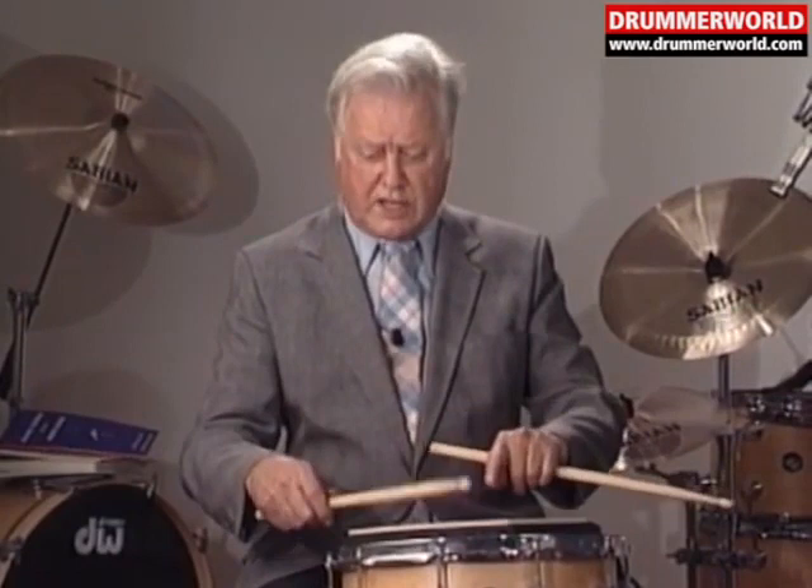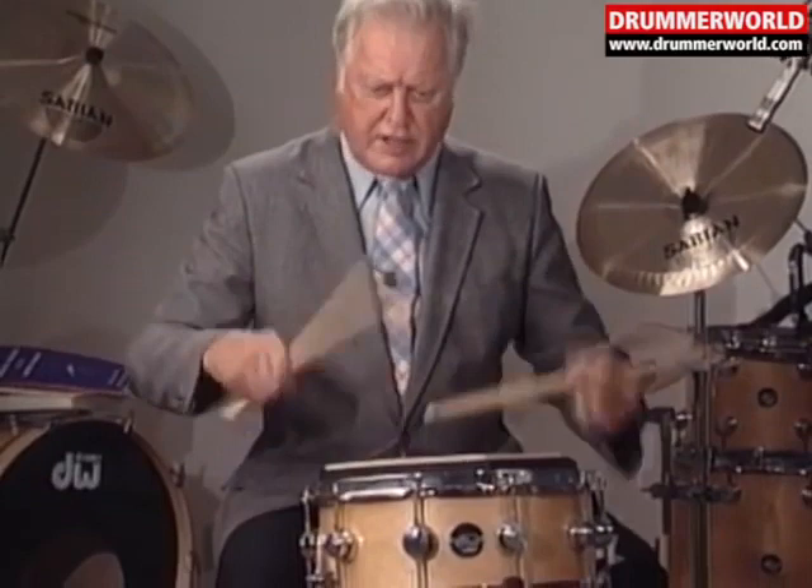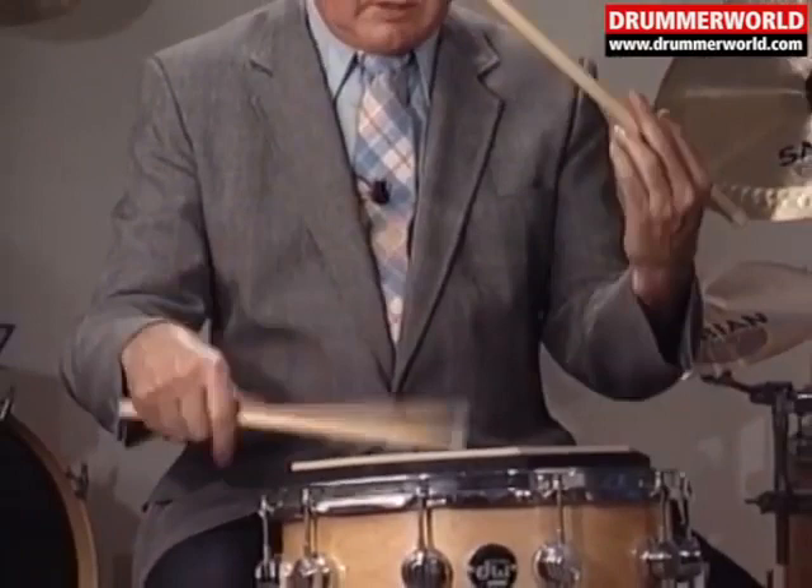Hold the stick loosely, hit it once, then imagine the pad is hot — ow! That's the secondary. So when you get there, you've got a pretty powerful open roll. Here's the secondary.